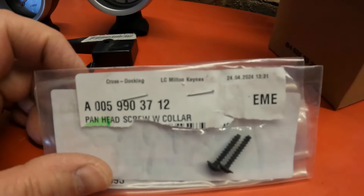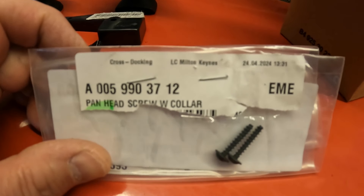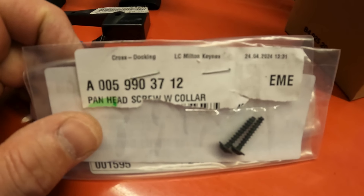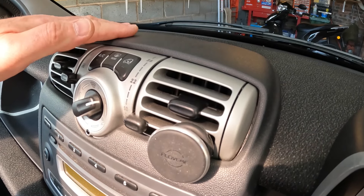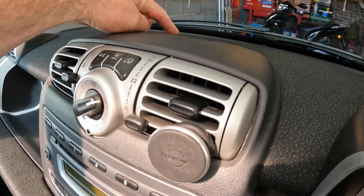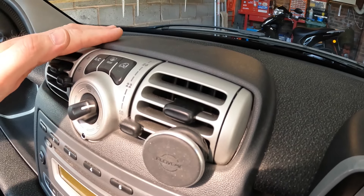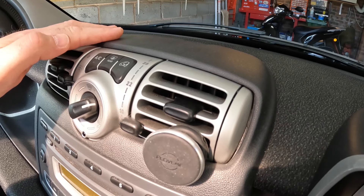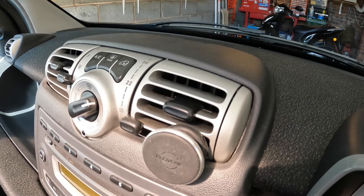Next you need the two mounting screws if you don't get these with your pods - the part number will be in the description. And finally, you could replace this trim for one with preformed cutouts for the two instrument pods, but you don't need to, because when you remove this you will see an outline that you can use to cut these out yourself, providing you're good with a Stanley knife and a file.